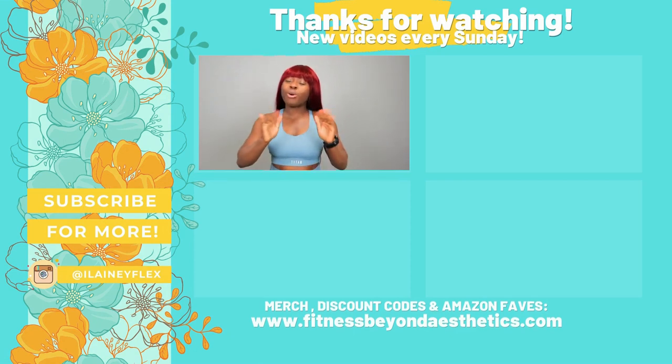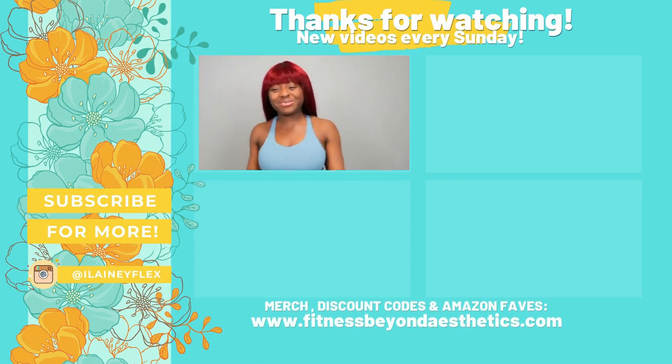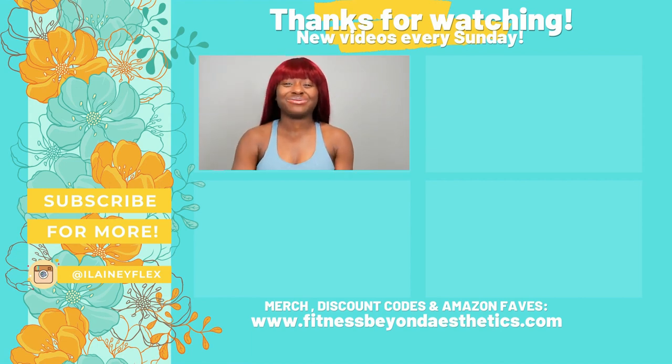I appreciate you being here. Always remember that your mindset is everything. Watch the other videos on the screen and I'll see you in the next video. Bye!